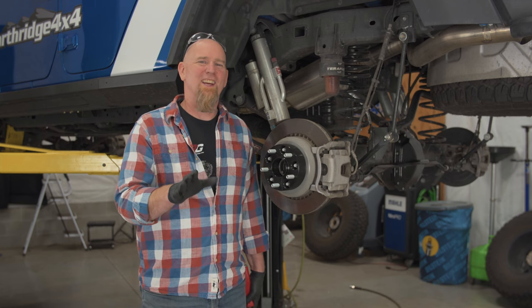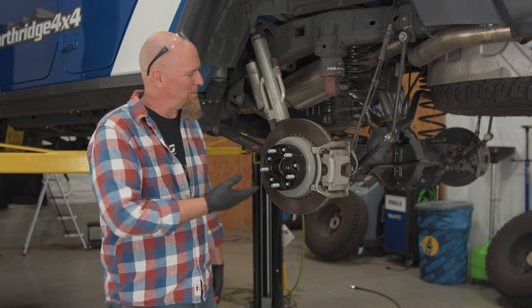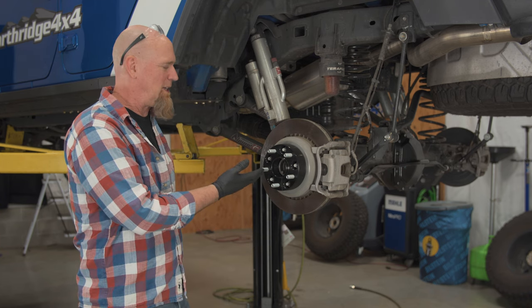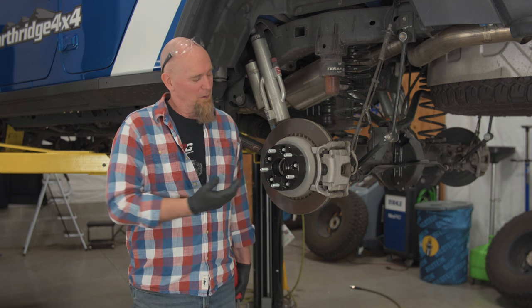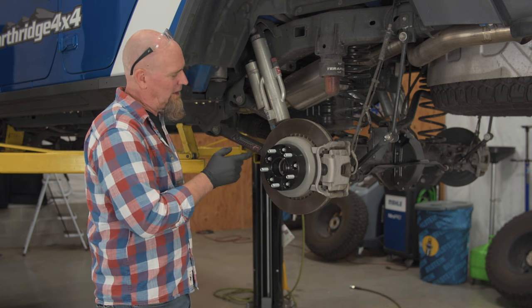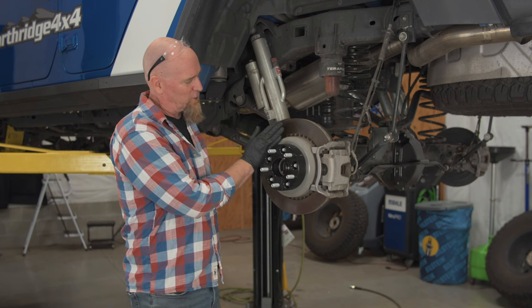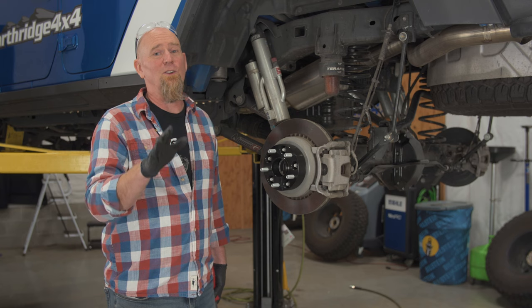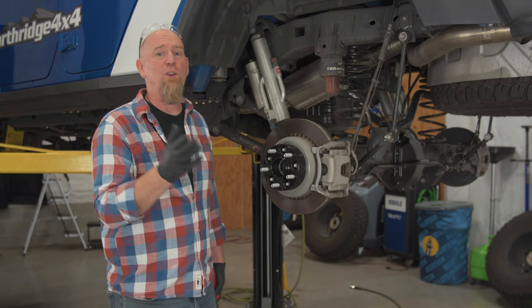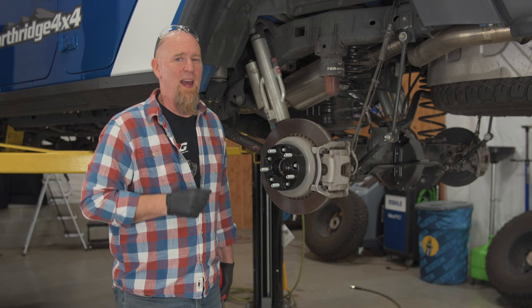As far as torque spec, you should use the recommended spec from the manufacturer of your wheel spacer. But if you don't have a torque spec, consider this: it's an aluminum hub bolting up to your factory flange using your factory wheel studs. So use the torque spec for bolting an aluminum wheel up to your vehicle — that'll match.